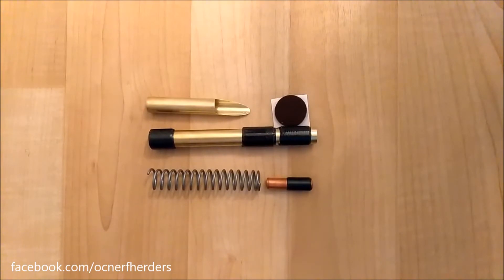Hey everybody, this is Alan from OC Nerf, and today we're going to be taking a look at this. I know we've seen it in a previous video, which I will also link in this video's description, but this is the final version of the Sharpfire upgrade kit.